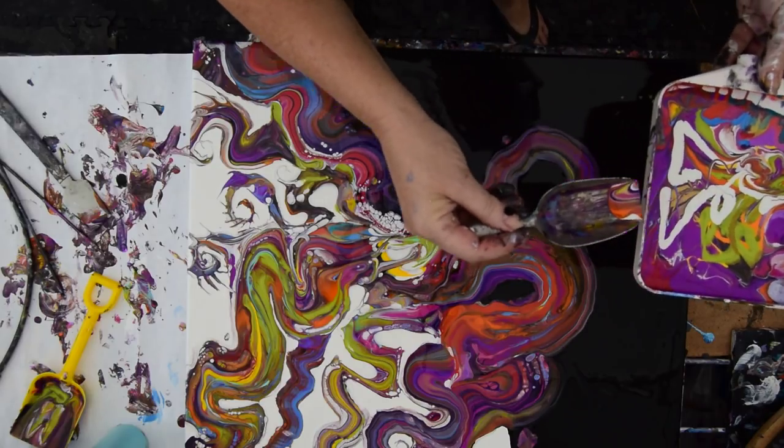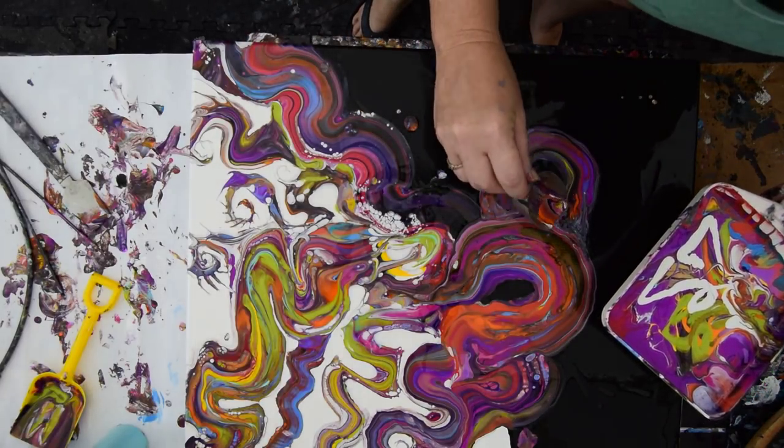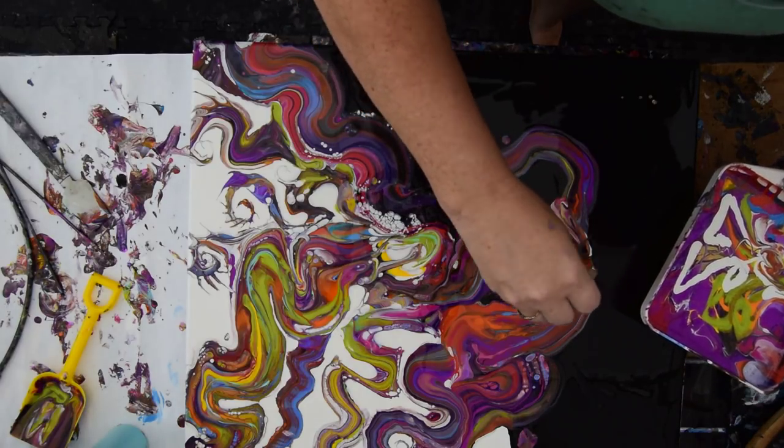And if you're just tuning in, it just started to rain.